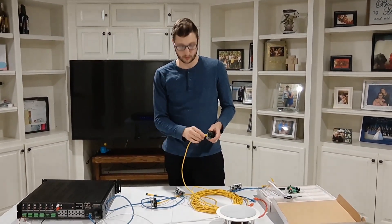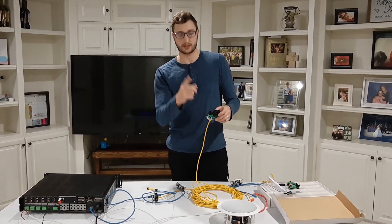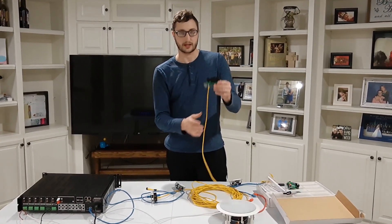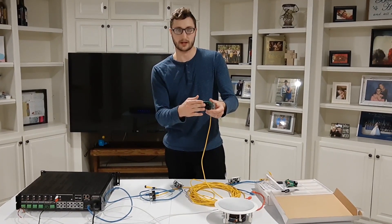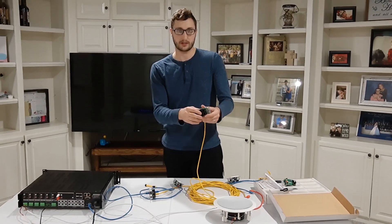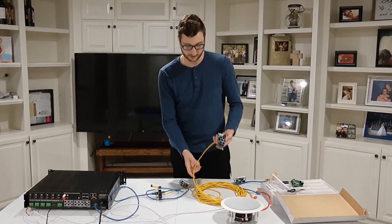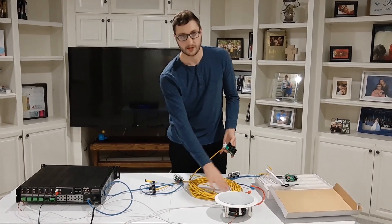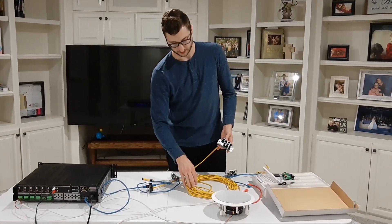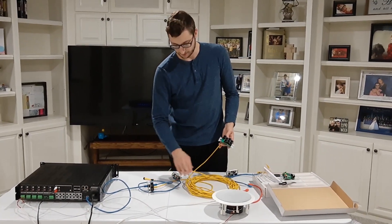Without cascading, those four basement keypads would each need their own ethernet cable run — going outside, into the garage, up into the attic, and down into the closet where I'm mounting everything. That's a lot of work for a long run. What I figured out is that I can cascade a second keypad hub, run just one cable down to the basement, and connect all four keypads locally to that hub.